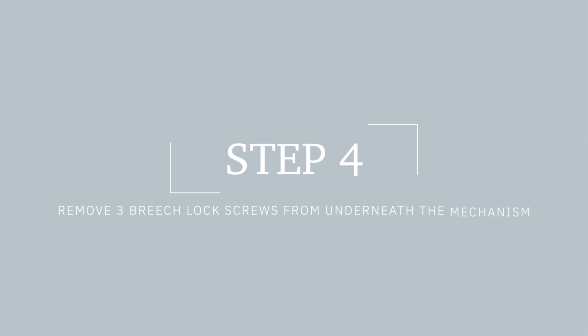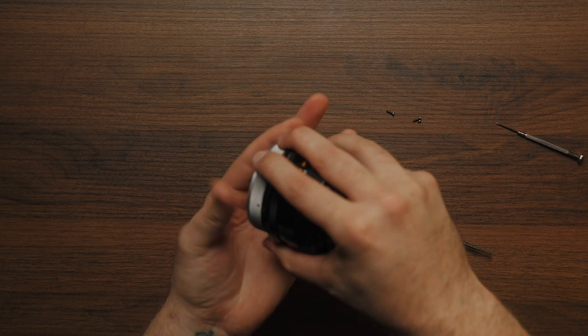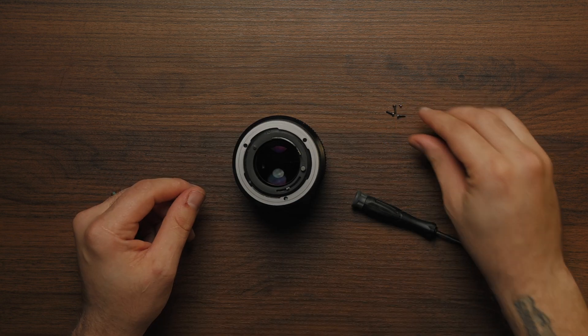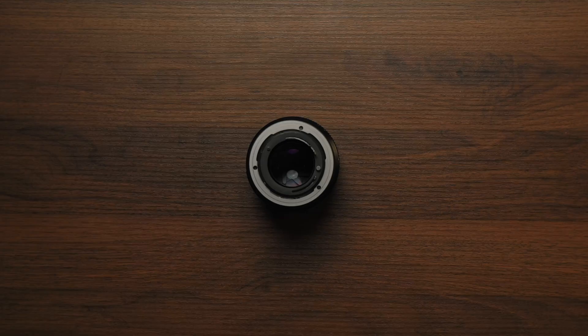Remove three screws from underneath the BreachLock mechanism. These three screws are holding the BreachLock in place. Great job, we're halfway there. Let's go ahead and remove the BreachLock now.